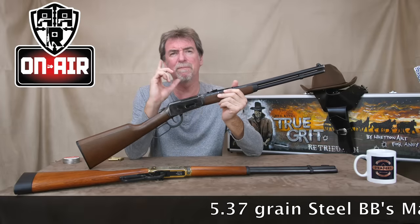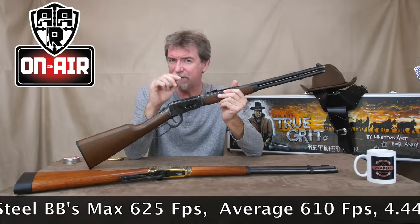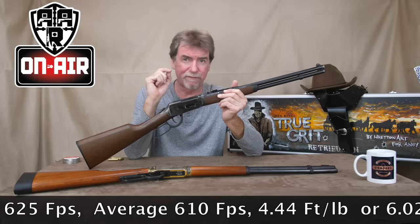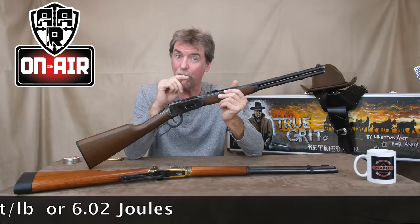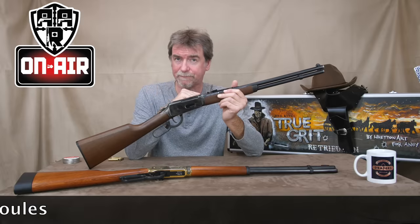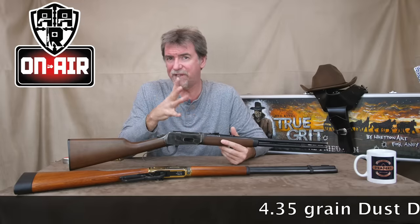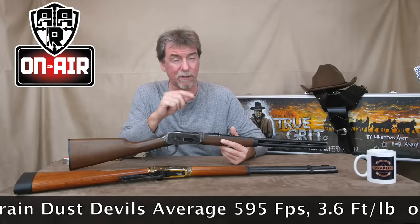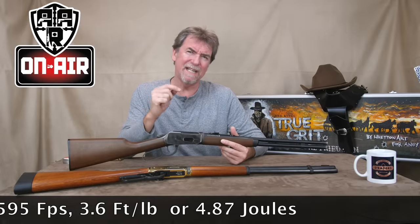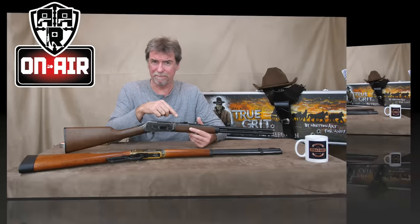Using standard steel 5.37 grain BBs I saw a maximum of 525 feet per second, but an average of 610 feet per second, which is 4.44 foot pounds or 6.02 joules on a cold December day. I also tried the dust devils and it happily fired them with an average of 595 feet per second, which was 3.6 foot pounds or 4.87 joules. This is due to the odd shape of the dust devils in the barrel.